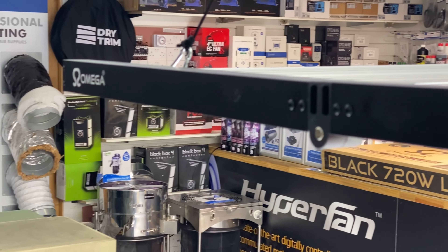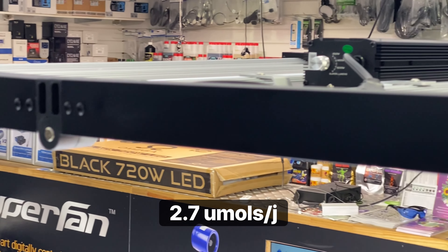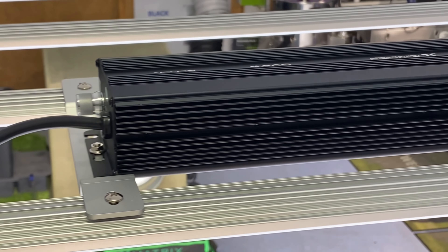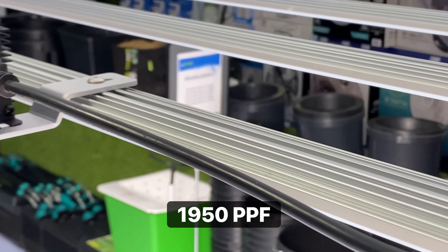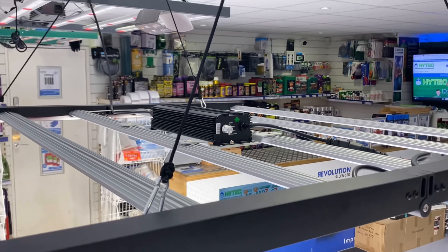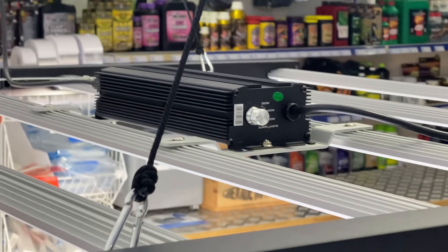Coming in at an impressive 2.7 micromoles per joule, the Amiga Black 720W LED grow light is able to produce a super bright 1950 PPF of high quality full-spectrum light to support vigorous plant growth and larger yields.